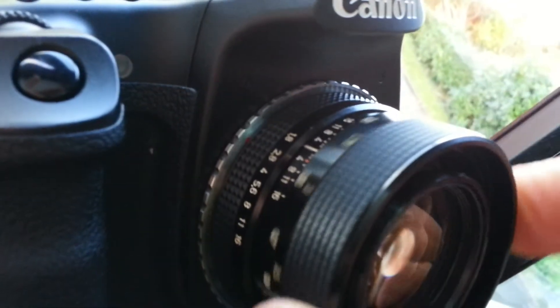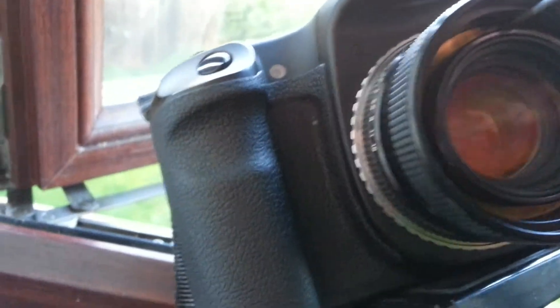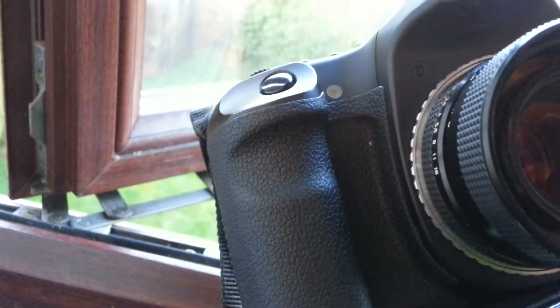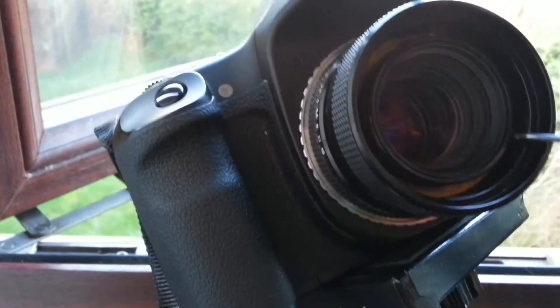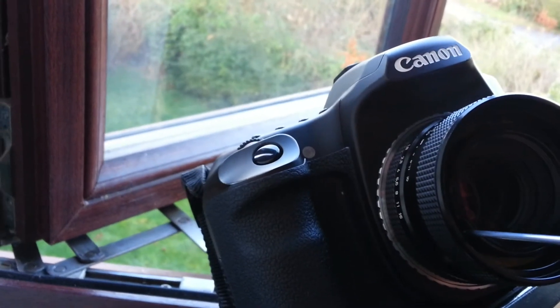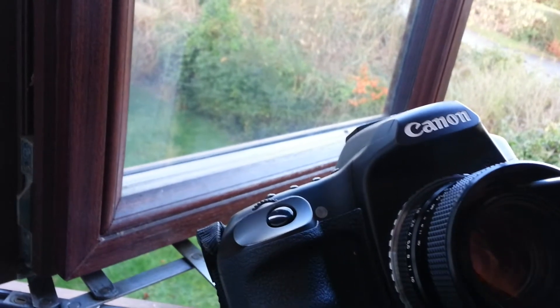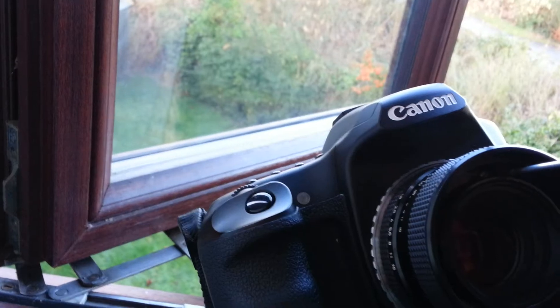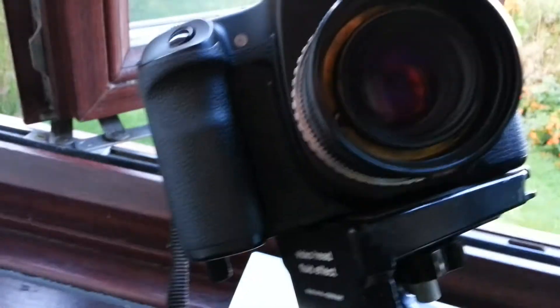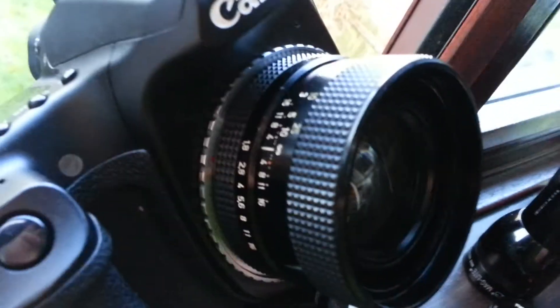Before you do that, turn the focus adjuster to its infinite position. Now loosen those three screws off — just enough, about two or three turns out. What you're going to do is reposition the focusing ring to a different place on the barrel, which will give you a little bit more focal range.